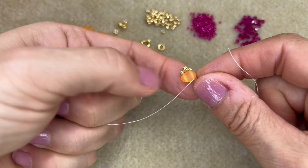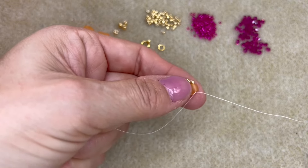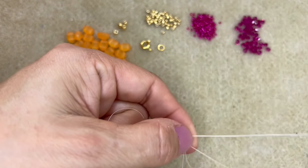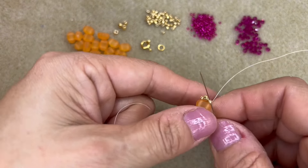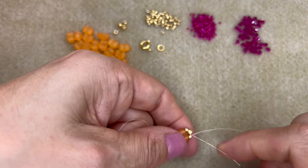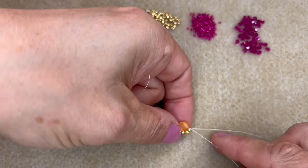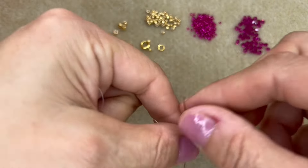You'll end up with something that looks like that. Now pull that knot inside the beads by stitching through the Samos bead, giving a little pull, and then going through the little seed beads on top. Stitching through the Samos bead and giving it a pull makes that knot sit inside the hole of the Samos bead. Stitch all the way through the seed beads and come out of the Samos bead again.